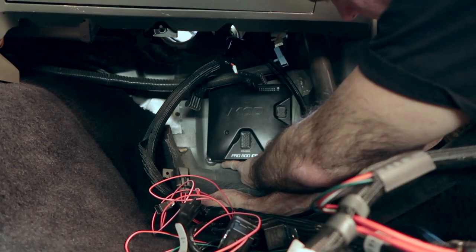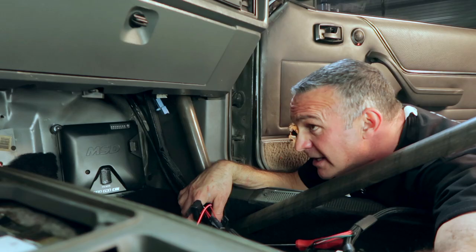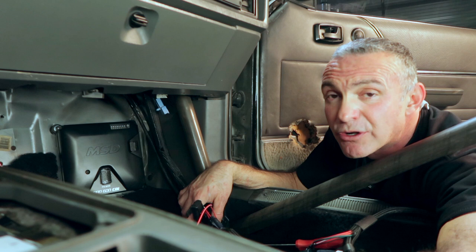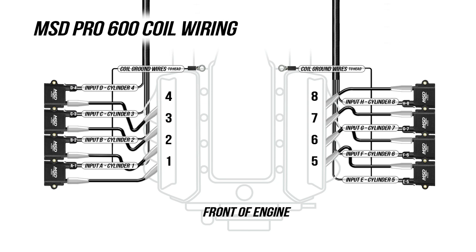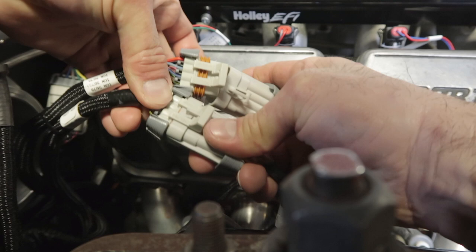I mounted the coils on the firewall and installed the MSD Pro 600 in the passenger side footwell. It should give us plenty of harness for our driver side and passenger side coils. The Pro 600 harness comes with two seven-pin connectors that plug into our coil near plug harness. Make sure that cylinder one from the main harness goes to input A on the Pro 600 side, which corresponds to coil A. Cylinder two goes to input B, cylinder three goes to input C and so on.